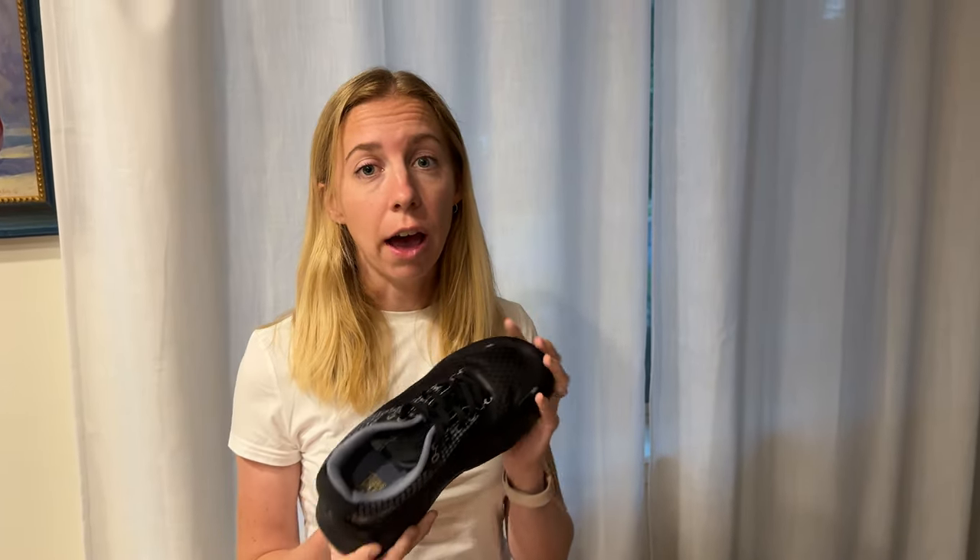Now this seven was large on me, so I would definitely say size down. If I were to be rebuying, I would probably go a six and a half, even though I typically would go with a seven and a half — so maybe a half size to a full size smaller than what you're typically used to. Of course every foot is different, so keep that in mind, but that's my recommendation based on my experience.